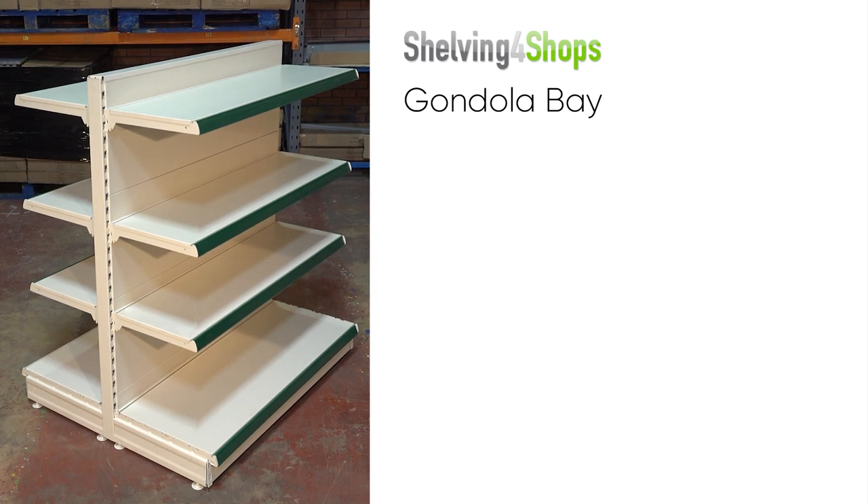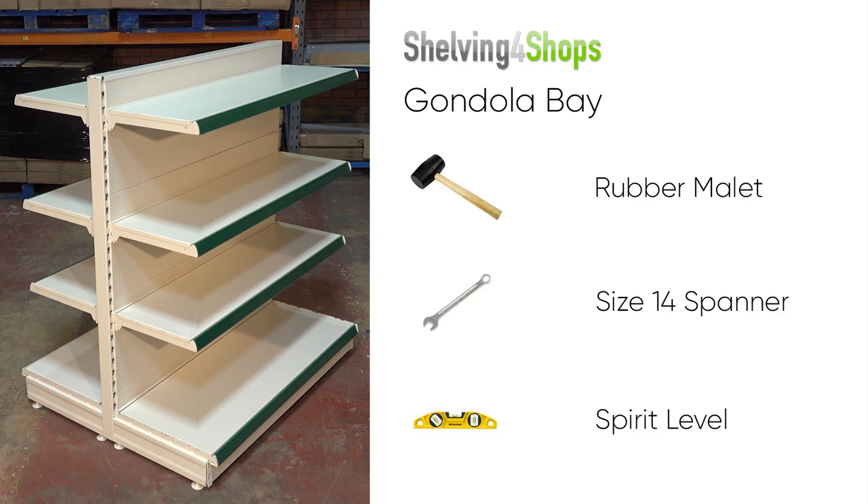This guide will help you build a Shelving for Shops gondola shelving bay. You will need a rubber mallet, a 14mm spanner and a spirit level.